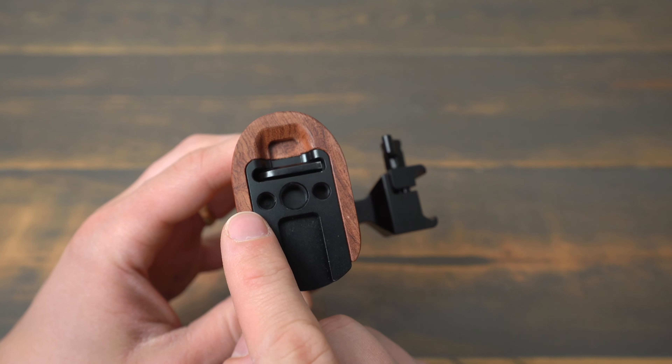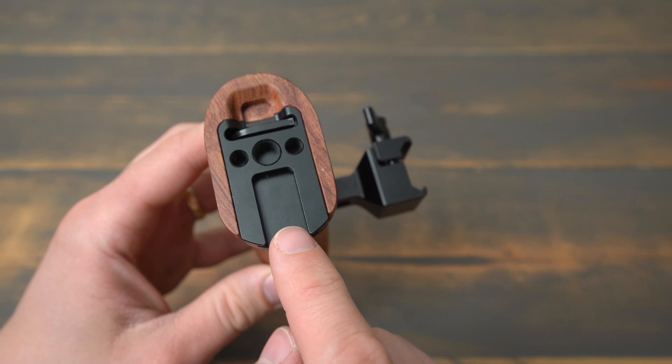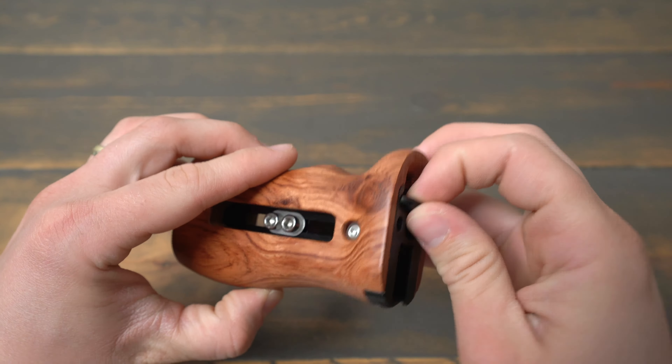This handle has two 1/4-20 screws and a 3/8 inch screw on top, as well as a cold shoe mount. It also has a magnetic slot on the top for storing the allen wrench that adjusts the height and side position of the handle.